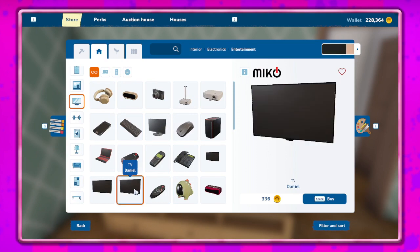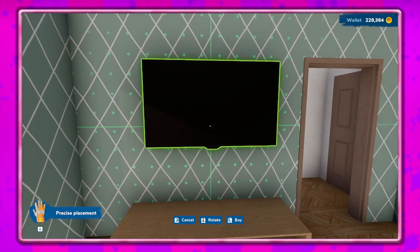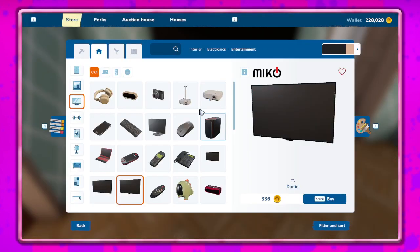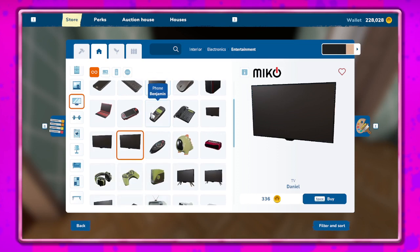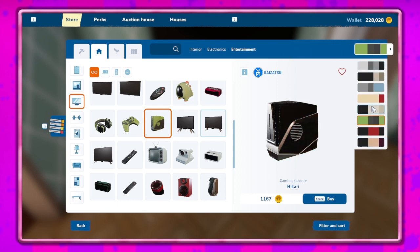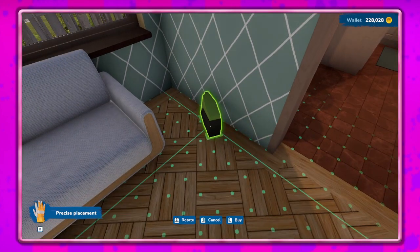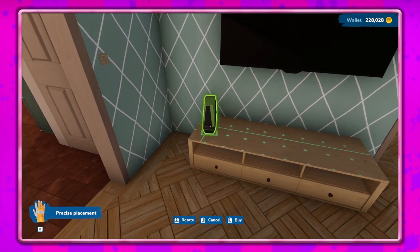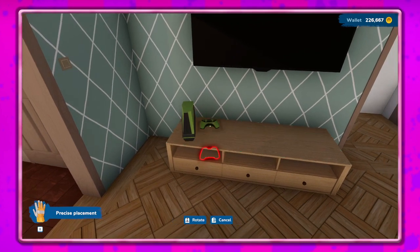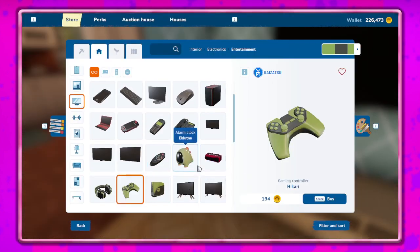Let's do TV right here. It's really hard for me to tell if these things are centered or not. I don't know why sometimes the right click does not want to work. I want to do one of the game systems. We'll just go with that for now. Give them some games, game systems, and controllers. What else can we put here under the TV? I'm going to do speakers. I'll have one right there.